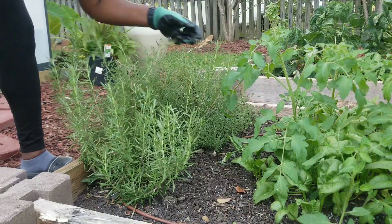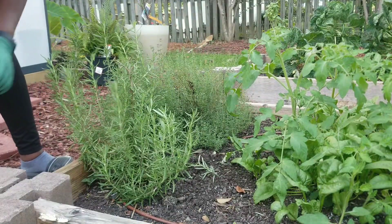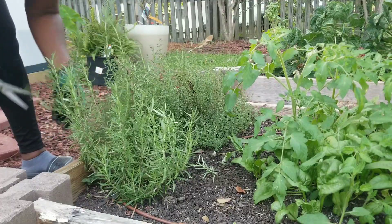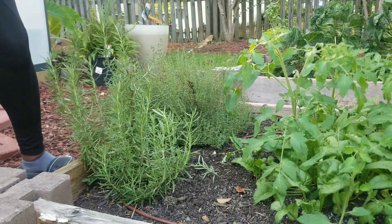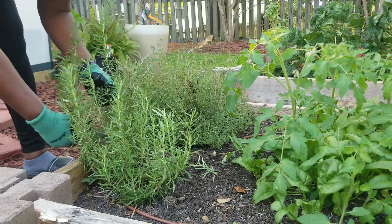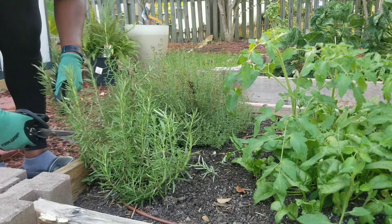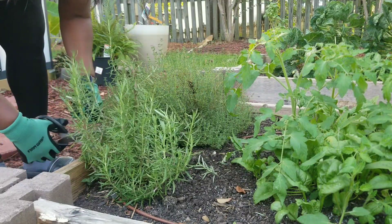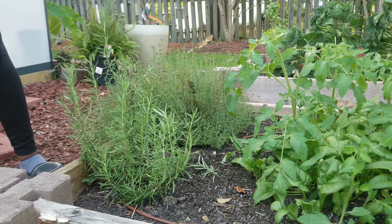I'm taking this in to dry. It seems like no matter how I cut it, it's still going to come back. I'm hoping we don't get a very harsh winter. I'm using my kitchen shears to cut this.